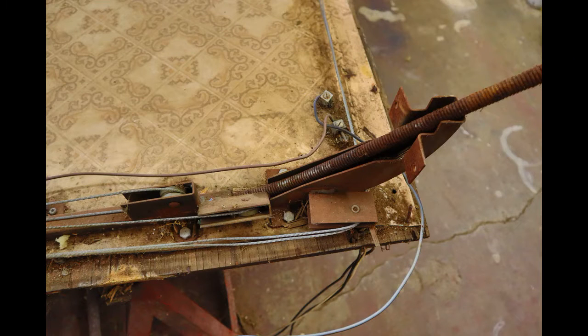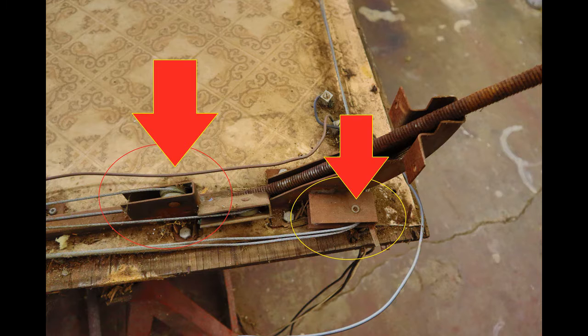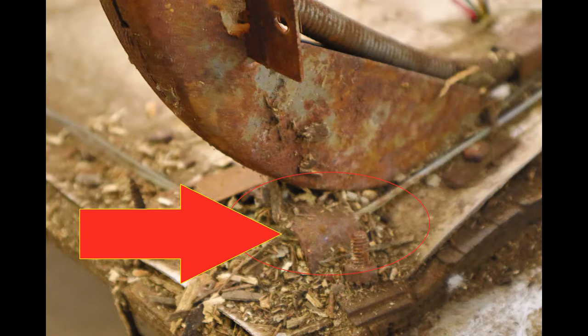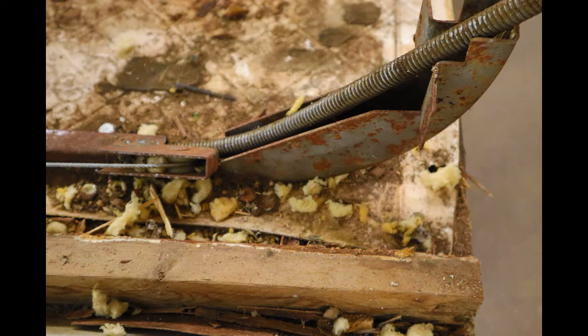Well, the problem is the way that this lift system is designed. This system has these nylon pulleys that are supporting the steel cables. These nylon pulleys are fantastic as long as they rotate, but if anything gets in there — dirt, debris, age, wear —